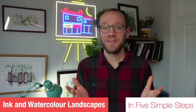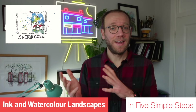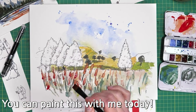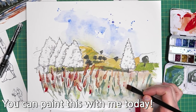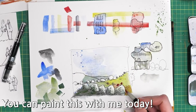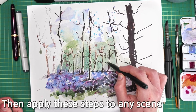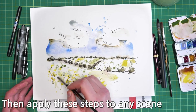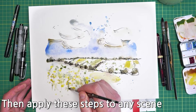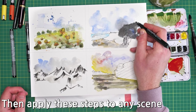Hi, my name is Toby and I'm known as Toby Sketch Loose. I'm an ink and watercolour artist and today I'm going to show you how to sketch a beautiful landscape. I'm not just going to show you how to sketch one beautiful landscape — I'm going to give you the concepts, the ideas, the principles that you can apply to any landscape to make it beautiful and to start discovering your art style.